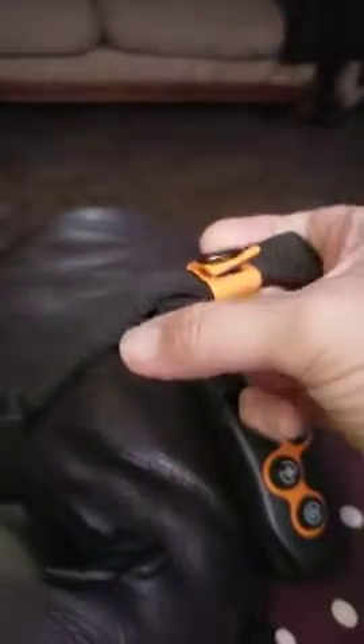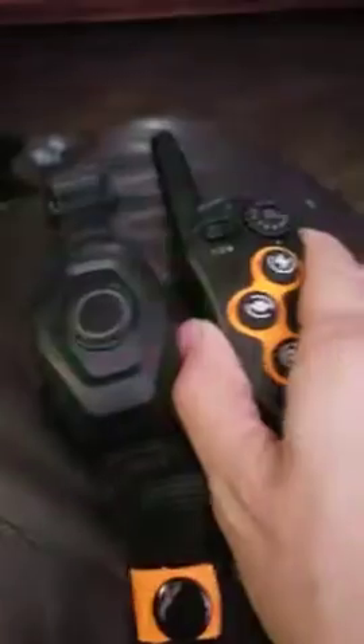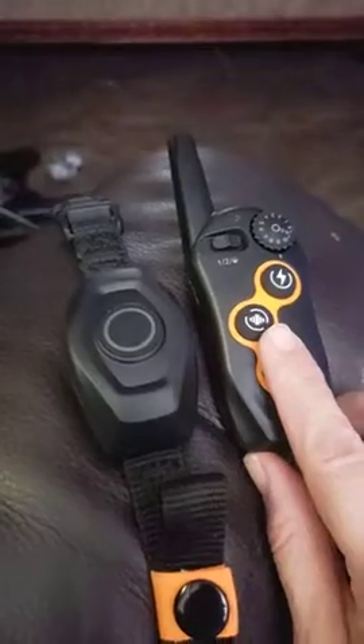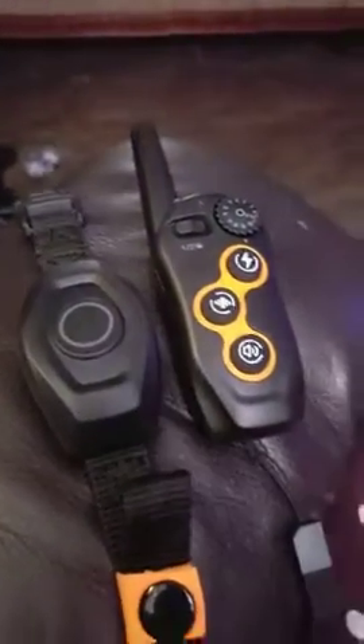I cut it and it fits good — I tucked it on the bottom after I cinched it so it wouldn't fray. It fits really nicely. It works from very far away. When I come home and they're barking up a storm — because they pee sometimes if they get too excited — I just put it on beep, tell them to quiet down, and it works. I hope this review helps you.